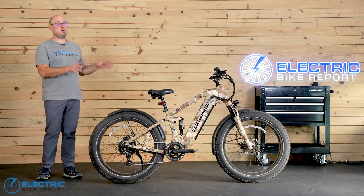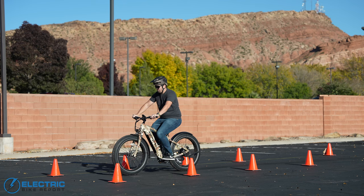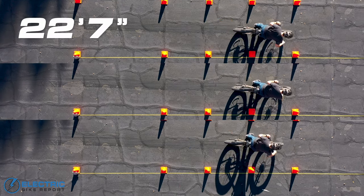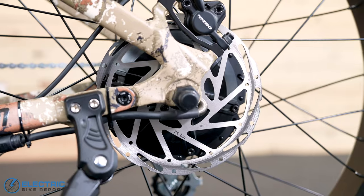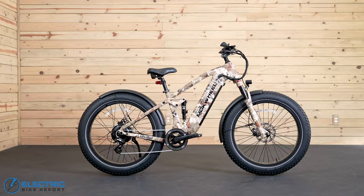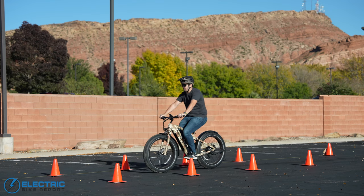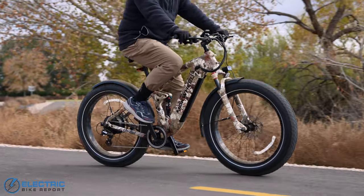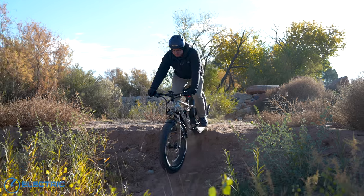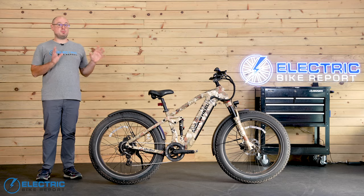We tested the Obsidian's Tektro hydraulic disc brakes by pedaling the bike up to 20 miles per hour, then measured how far it took to stop after hitting the brakes. We took data from three separate tests and arrived at an average stopping distance of 22 feet 7 inches. This Tektro system shows up on a lot of different bikes we review, and its performance varies from bike to bike. We expected a longer stopping distance considering the full suspension, but this result was notably better than the current average of 23 feet 3 inches compared to other all-terrain and fat-tire bikes. Even going by feel, these brakes felt great — really solid stopping power, good modulation, and fast response time. We're definitely comfortable saying these brakes are safe and effective.